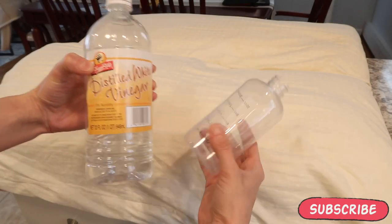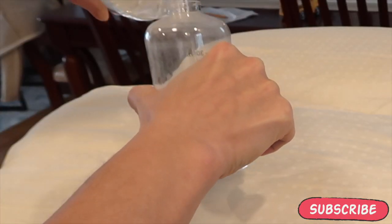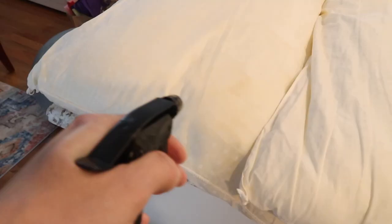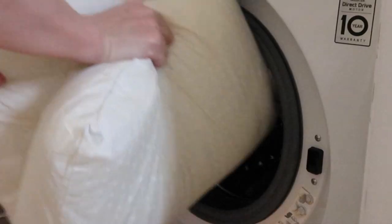Depending on the pillow, you want to read the washing instructions, but if it's a regular soft pillow, everything's fine. The first thing you want to do is take pure vinegar, transfer it to a spray bottle, and really saturate those pillows — really focusing on the stained areas. Vinegar has a stain-removing effect and it really does work when you let it sit for about an hour.